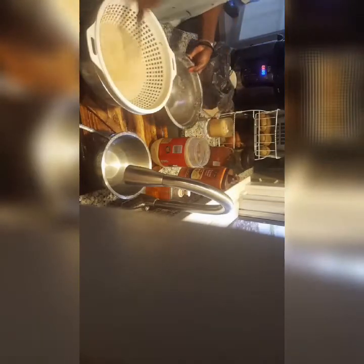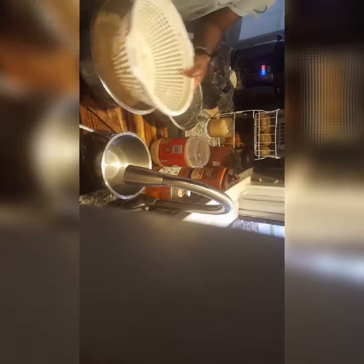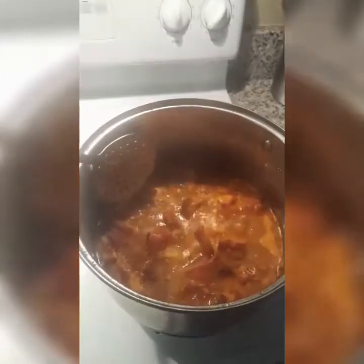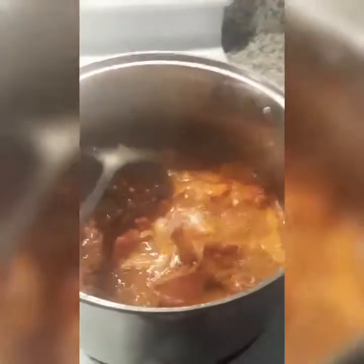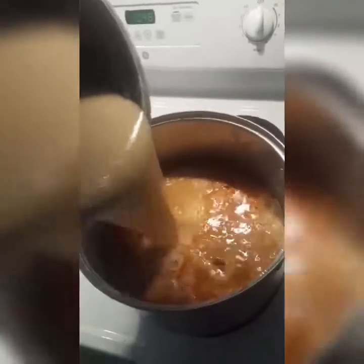After adding my water and mixing it with the peanut paste, I filtered the mixture through the colander. When you're done filtering, check the tomato sauce and make sure that it's cooked well. I'm filtering my mixture.